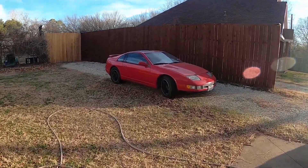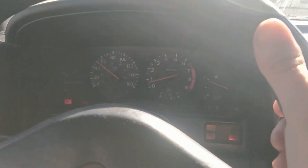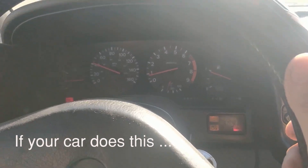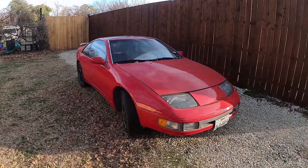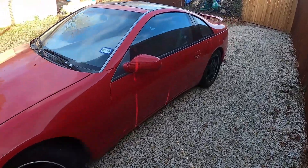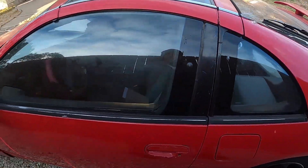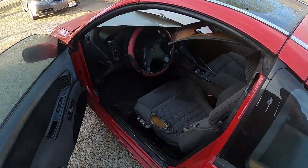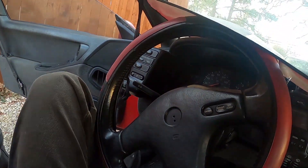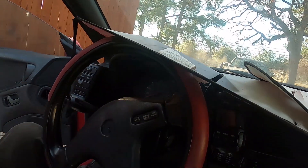Here she is, the Z32. There's that hunting I was telling you about. We have a little transmission problem we're going to work on today. It doesn't like to start out in drive.